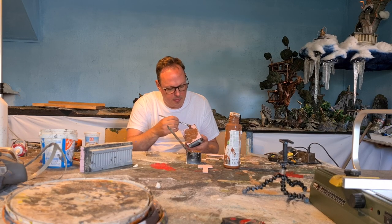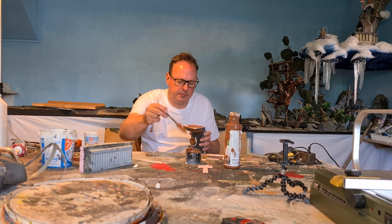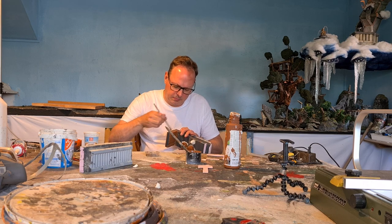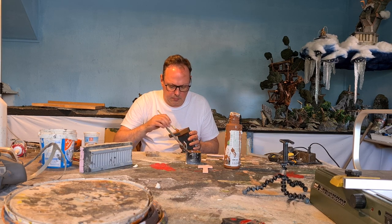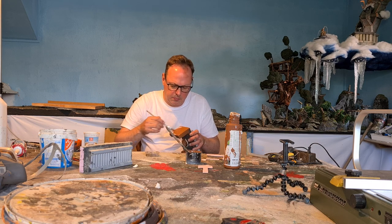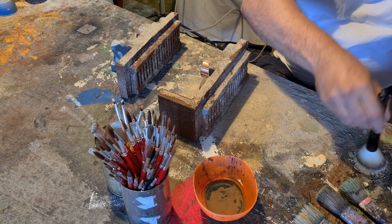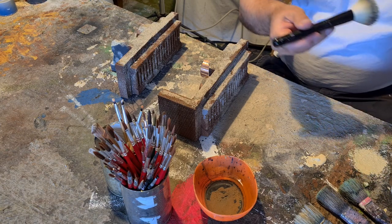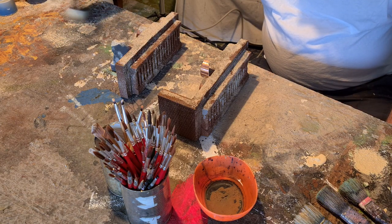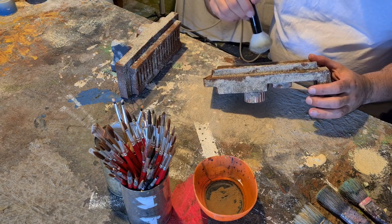I mixed some brown with PVA and also some of that tile glue powder stuff, and base coated all the metal parts — the diamond plate. I don't care if the color gets onto the concrete gray. A light coat of dry brush from top to bottom, mostly only the top parts to simulate light on the edges. I'm just dry brushing on some highlights with a beige tone.